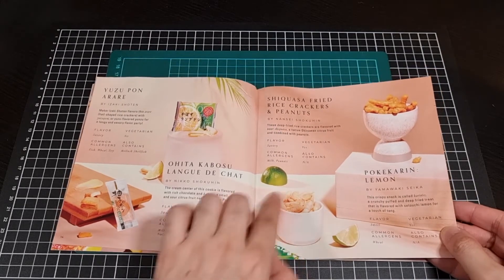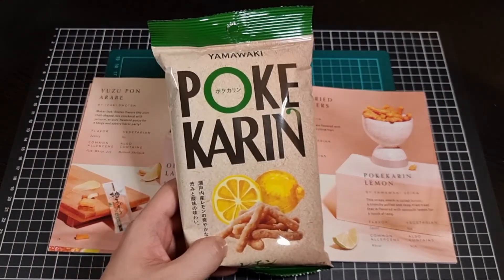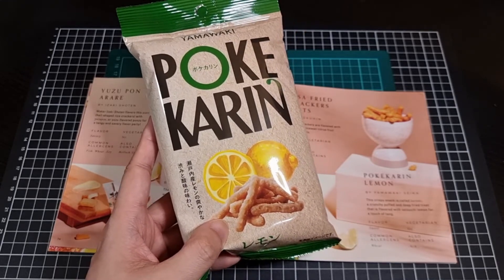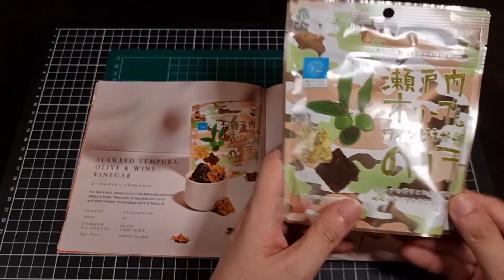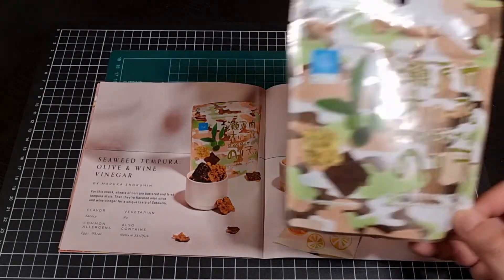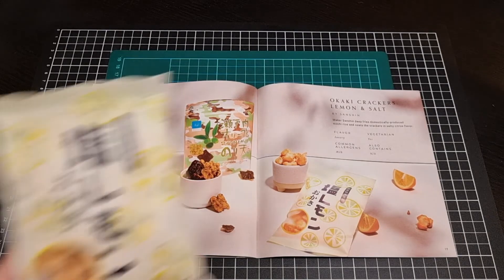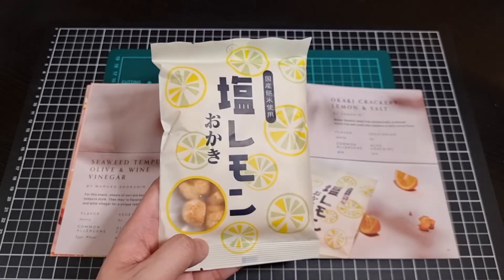And then we have - Pokikaran Lemon. It's probably a safe bet to say this is it - so this is a sweet snack. Crunchy puffed and deep-fried treat, flavoured with Satsuchi lemon for a touch of tang. We also have seaweed tempura with olive and wine vinegar - that's a savoury one. And lastly we have some lemon and salt crackers - very adequate serving sizes, definitely got a few of them in there to snack through.